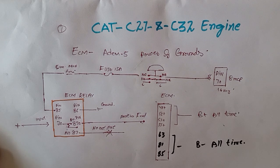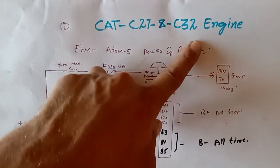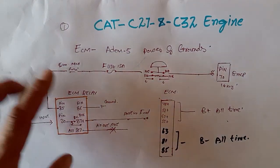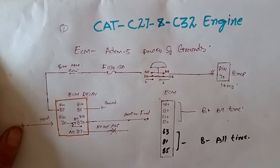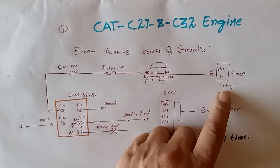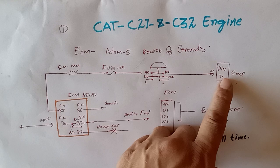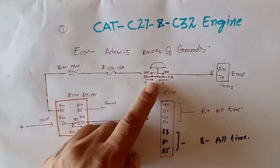Let's get started. This video is specifically for the Caterpillar C27 and C32 model engines — how the ECM is powered up and how to find out the ECM powers and grounds. As you can see here, this is the generator engine for the Caterpillar C27 and C32 models. The ECM wiring and ECM systems are the same for both. This is our EMCP panel — 4.2, 4.3, 4.5 — and this is our emergency push button.